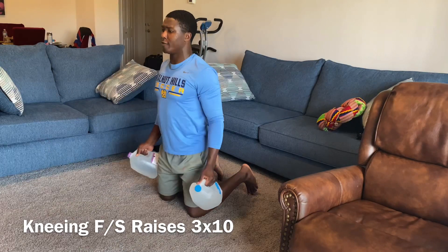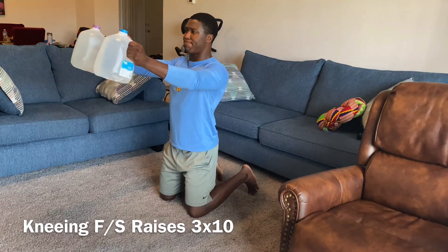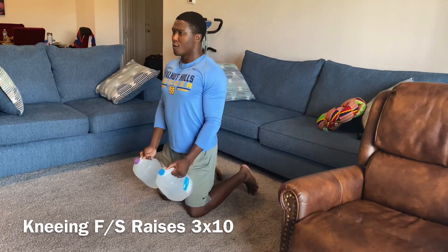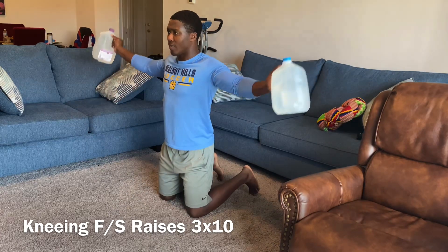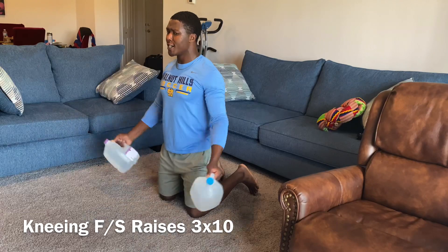Our kneeling front and side raises. This is very crucial. Remember, we're doing this on our knees to activate our core. As you're doing this exercise, try to remain still throughout the whole entire exercise — the only thing that's going to be moving is your arms, nothing more, nothing less. You're really going to feel it in your lower back and in your hamstrings if you really focus and do this the right way.